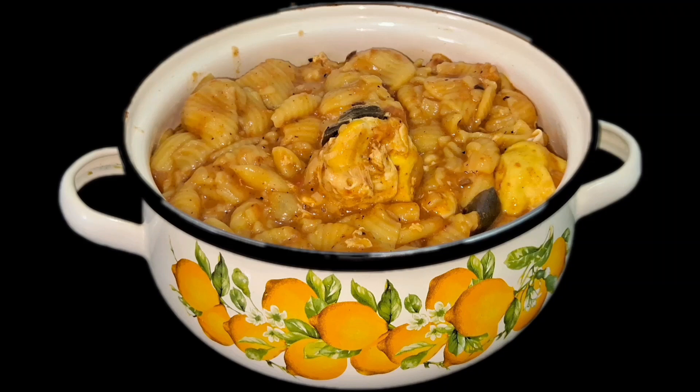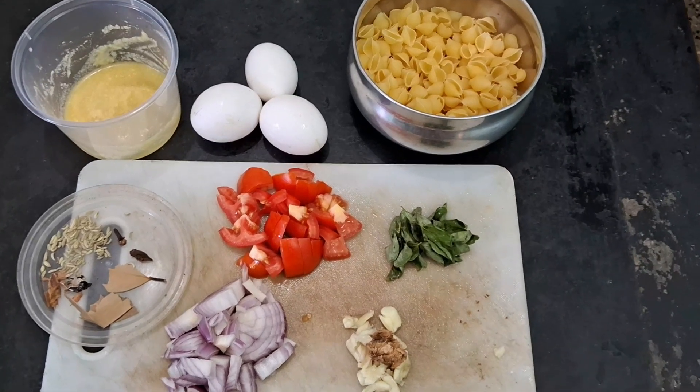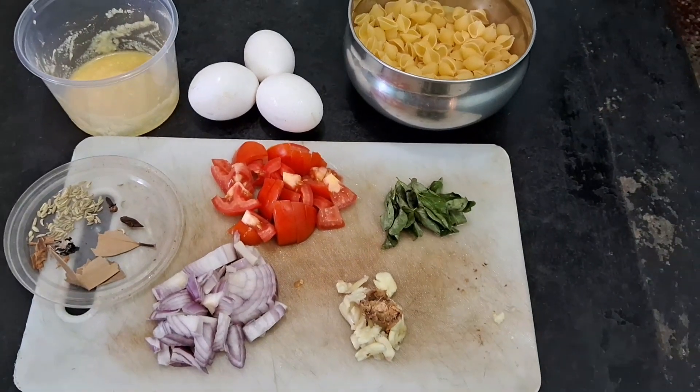Hello everyone, welcome to Subhash Kitchen. In Subhash Kitchen, we will cook pasta and egg biryani. How can we cook this?